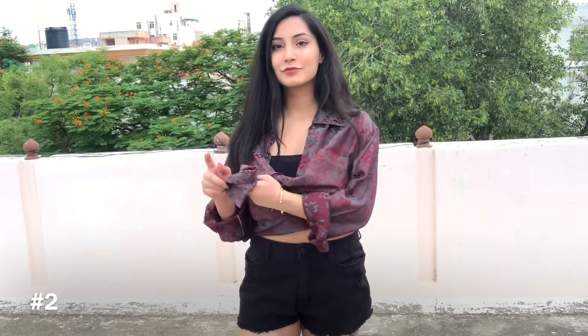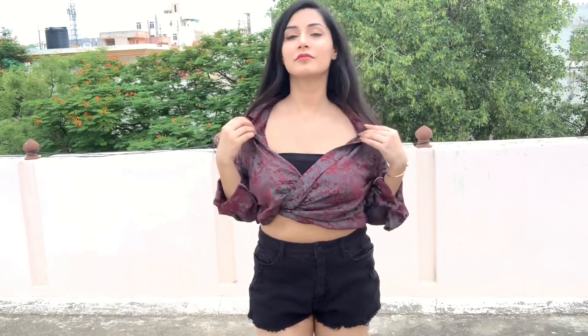For the next style, I am simply taking the end of the shirt and tucking it inside the bralette. If you want, you can fold it like this to give it a completely new look, and it is done.